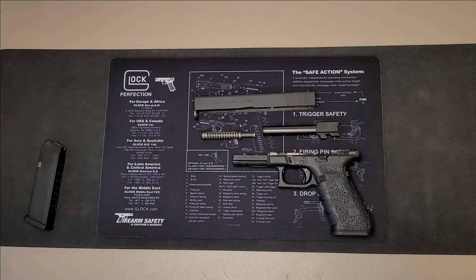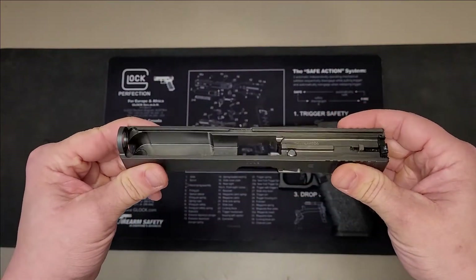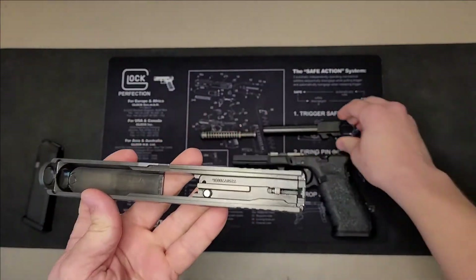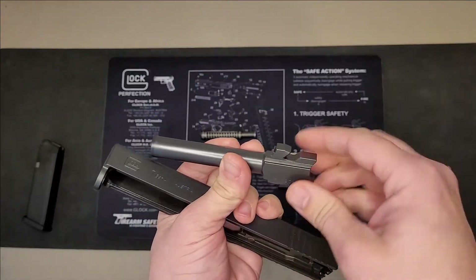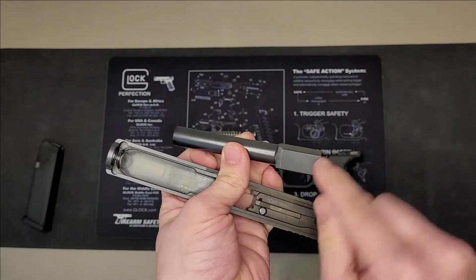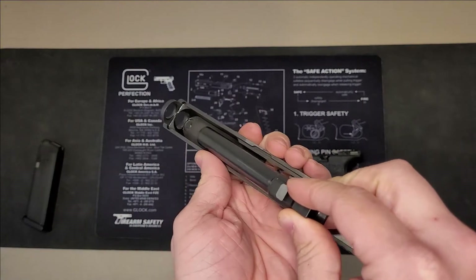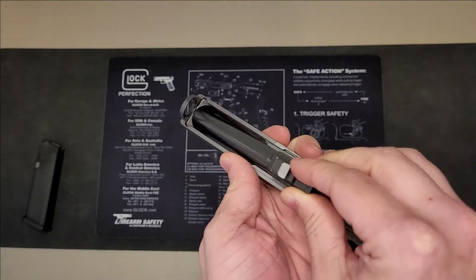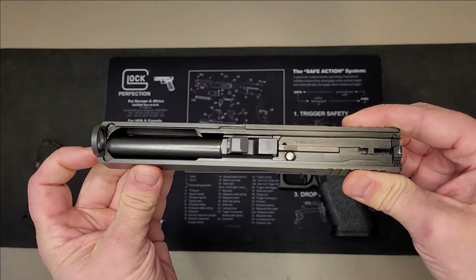Now that it's all taken apart, we just have to put it back together in the opposite order. Grab your slide first, hold it upside down, and the first thing you're going to do is insert the barrel. Make sure the notches of the barrel are facing up when you do so. This section will drop into the empty hole in your slide — slide the barrel portion in first, then slide it back until it drops into place.